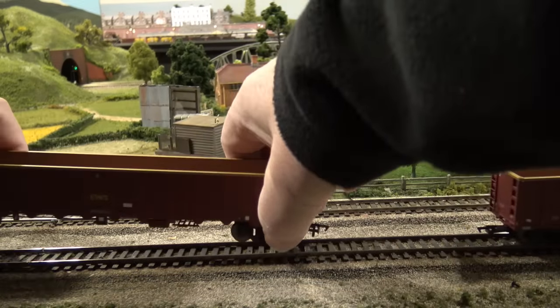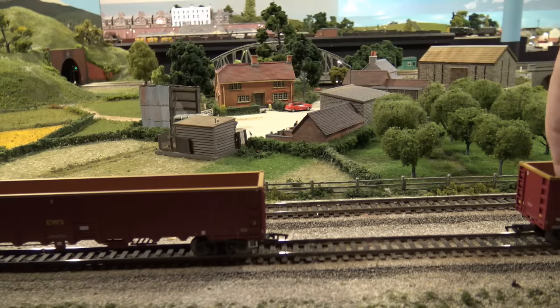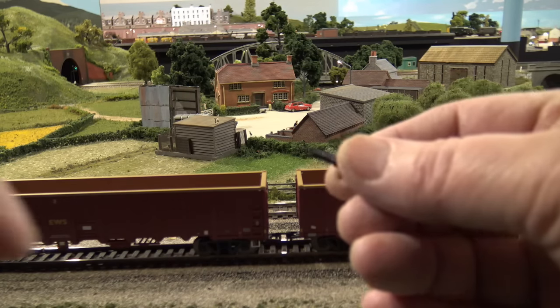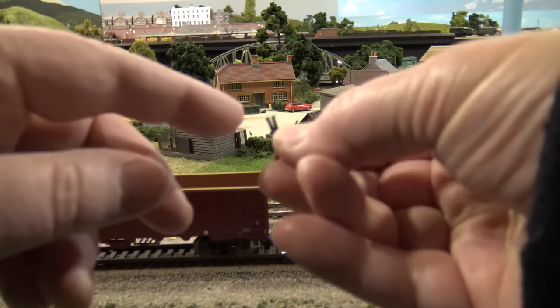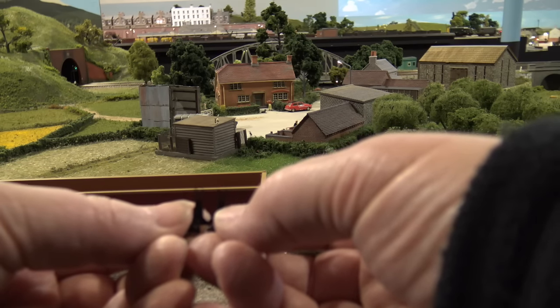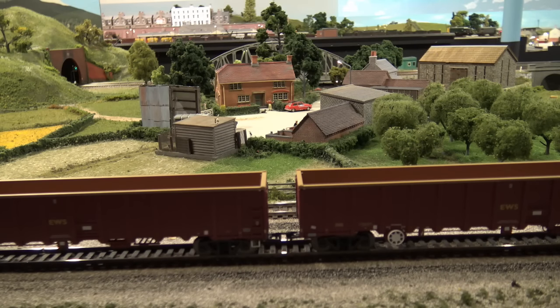KD couplings — the list of available variations just goes on and on and on. In fact, there are four variations of the 362, and the difference is the length of the shank. In other words, this piece gets shorter. These are relatively long ones, and you can get quite short ones — not sure what that would be for.